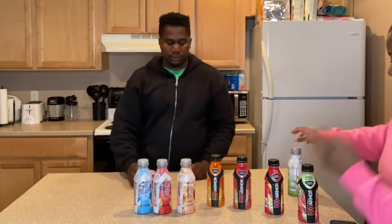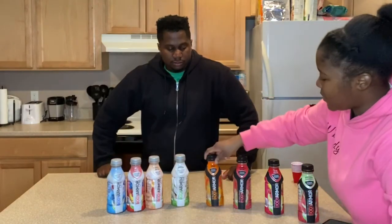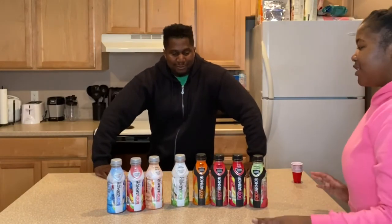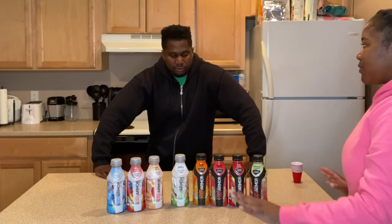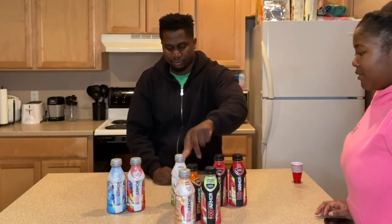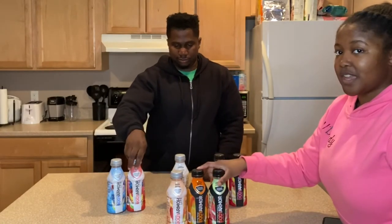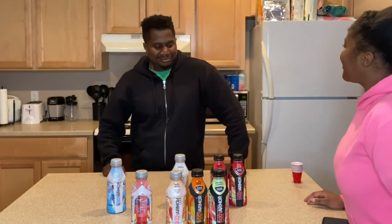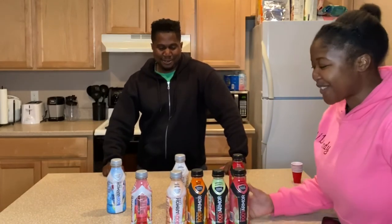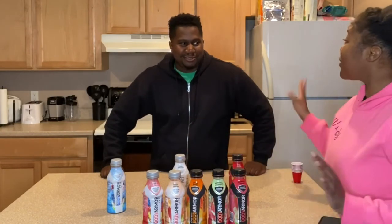So out of the eight flavors, what is like your favorite? Actually, he drinks the orange mango a lot. So that's his favorite. Back to story time — you want to tell the story?